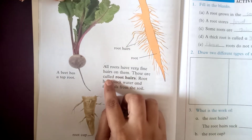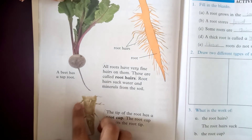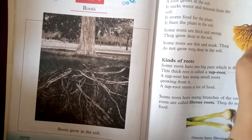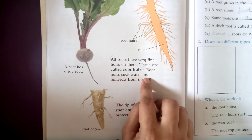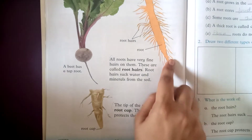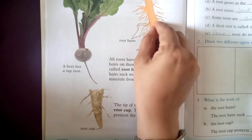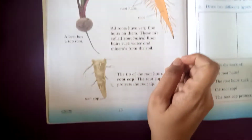These fine roots are called root hairs — they have little fine hairs on them. Root hairs suck water and minerals from the soil. They absorb water and minerals and pass them into the root.